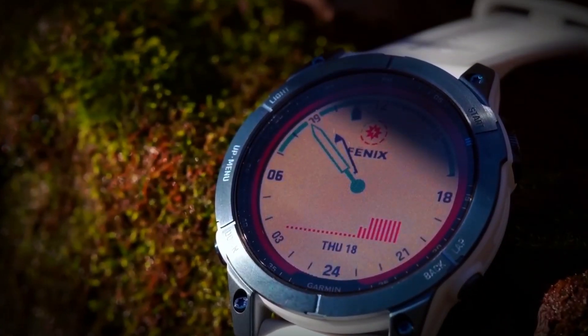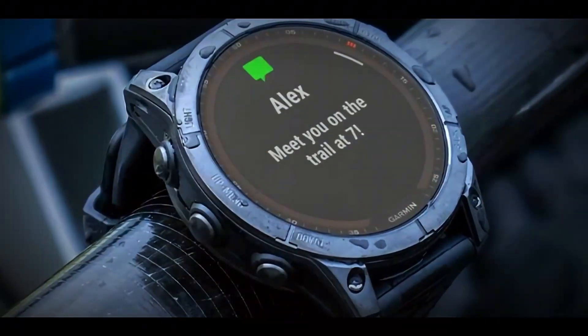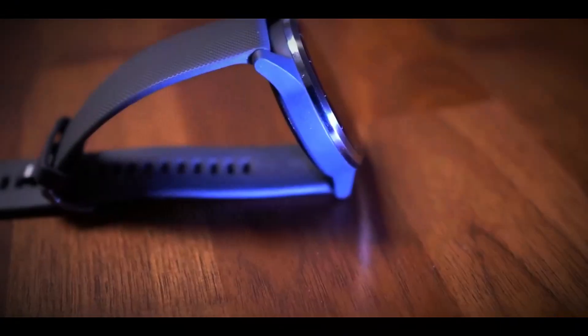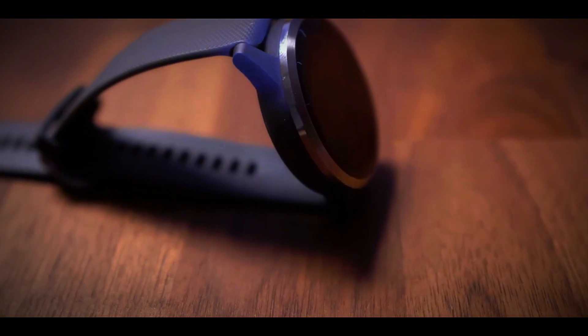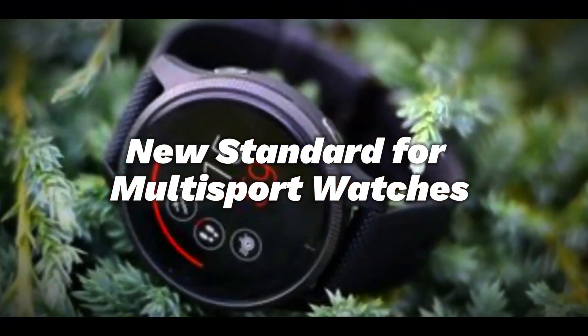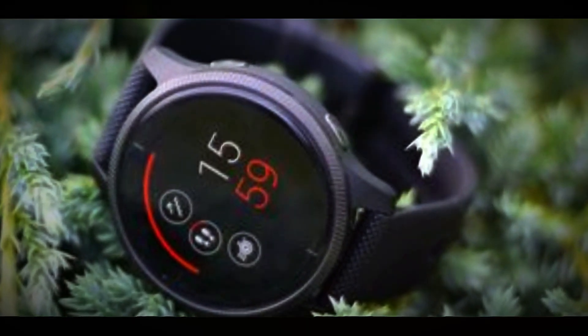If you go off-road, the watch will automatically recalculate based on your target distance to the starting point. Garmin Share lets you easily share routes, workouts, and locations with other compatible Garmin products. With all these upgrades, the Fenix 8 series is setting a new standard for multisport watches.